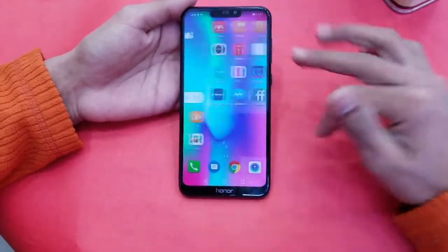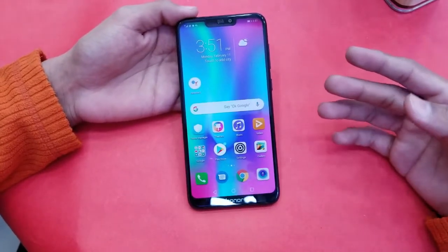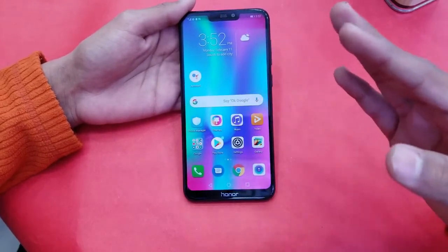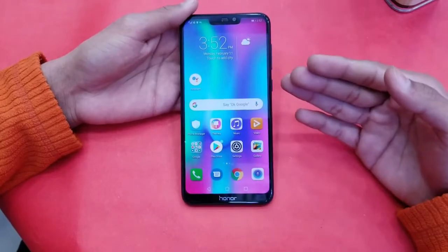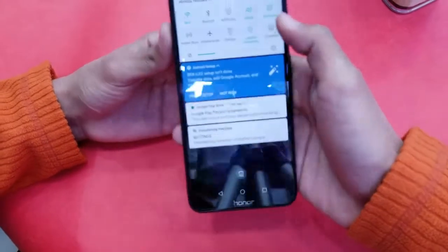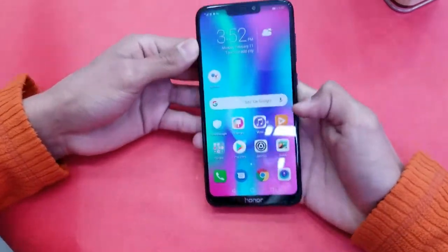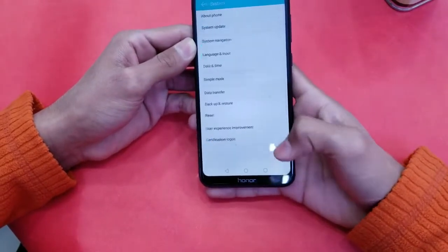This phone comes with a 4000mAh battery with no fast charging support, using the same charger as the Y7 Prime. However, it delivers much better battery life than the Y7 Prime because it uses the Snapdragon 632 processor rather than the Snapdragon 450 in the Y7 Prime 2019.